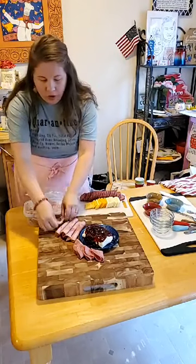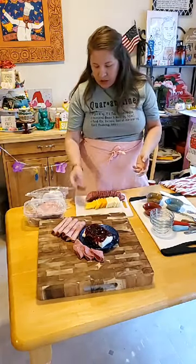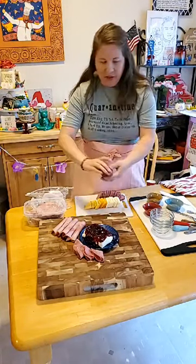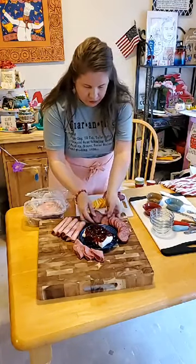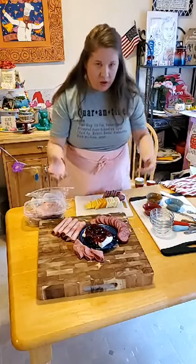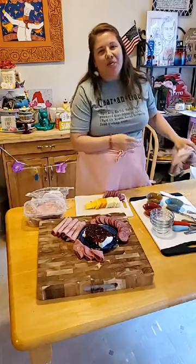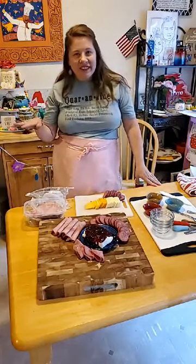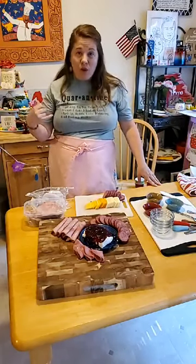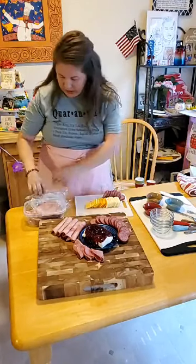Another meat I almost always have is summer sausage. I have beef summer sausage here, already sliced, and it's always really yummy on meat and cheese trays. I'm also wearing my quarantine shirt from Shabby Chic Apparel — Amber runs that shop and I love supporting small businesses. I'm giving away one of these shirts tonight. Anybody that comments, we'll add up the comments at the end and pick a random number and I'll send you either the quarantine shirt or the stay at home shirt.